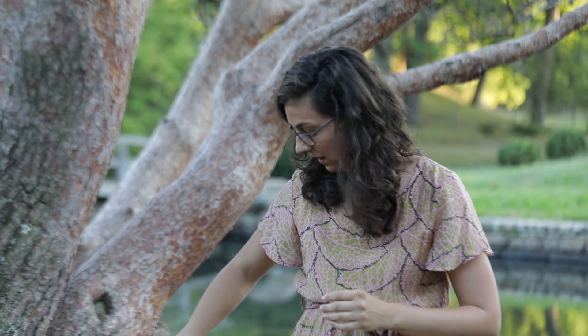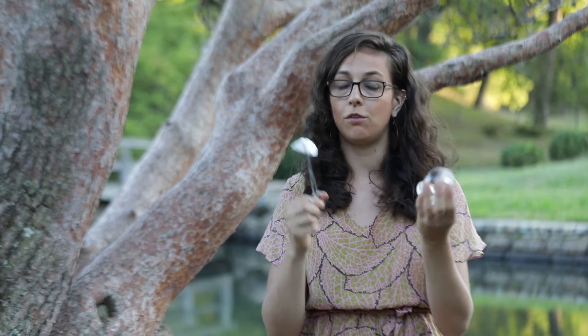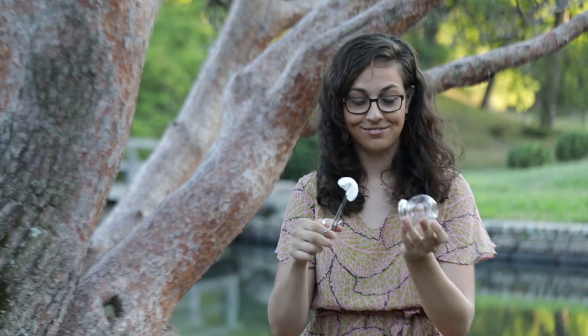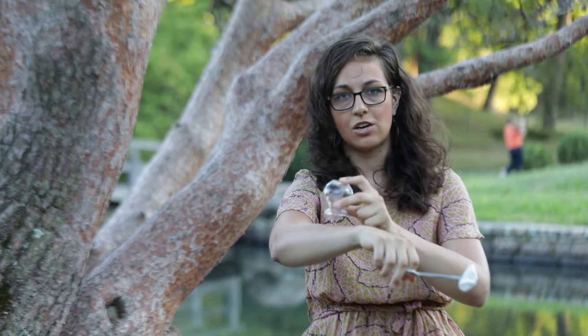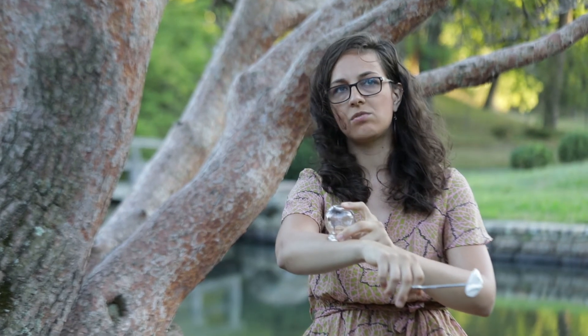The second-to-last modality is cupping — I'll be using what is called fire cupping. We soak this cotton swab in alcohol, light it on fire, and put it inside the cup, which takes the oxygen out; it's then applied quickly to the skin so it creates a suction. You wouldn't be able to pull it off, and it really helps to bring old blood to the surface.